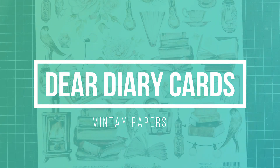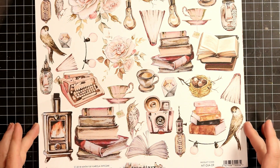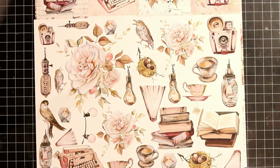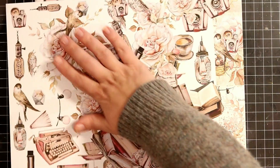Hello there, it's Anna Seger from Scrappalicious.com. I have a set of two cards to share with you today using these stunning papers from Mintay Papers called Dear Diary.